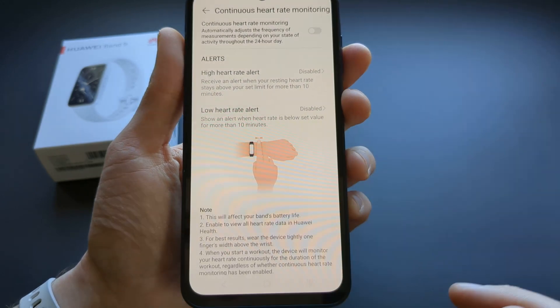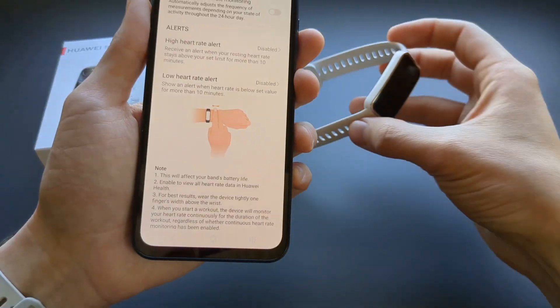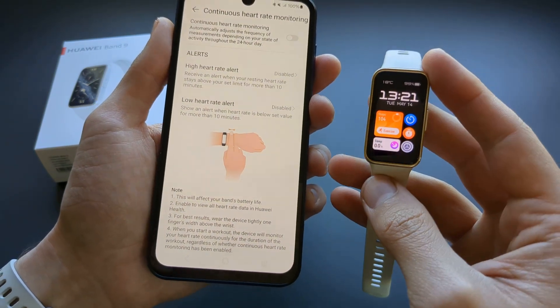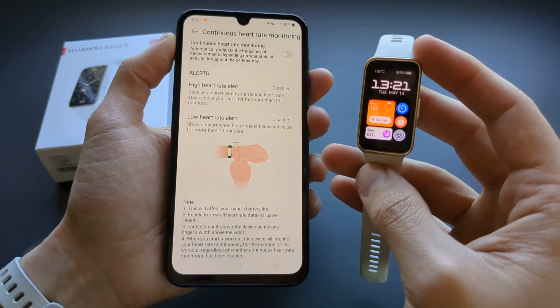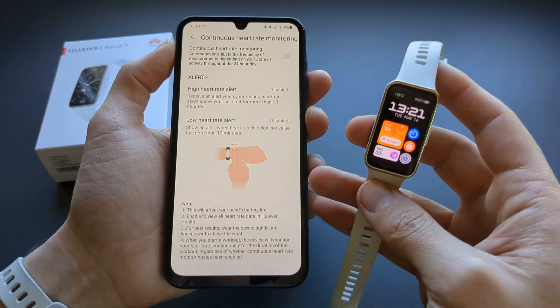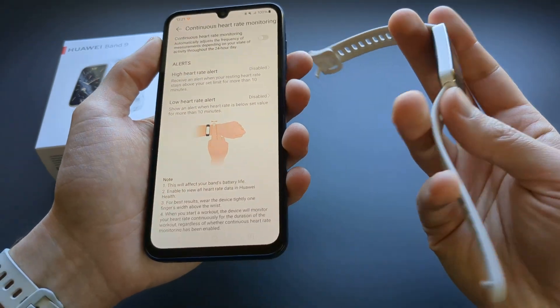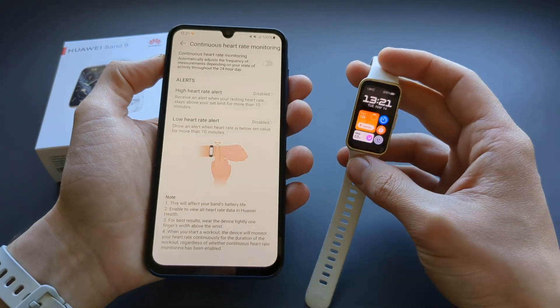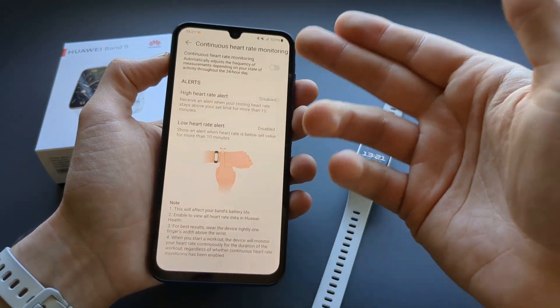Disable it, and the heart rate measurement will be disabled now. But if you actually start and track a workout, it will still measure your heart rate — in other times it won't. You can save quite a lot of battery with this.